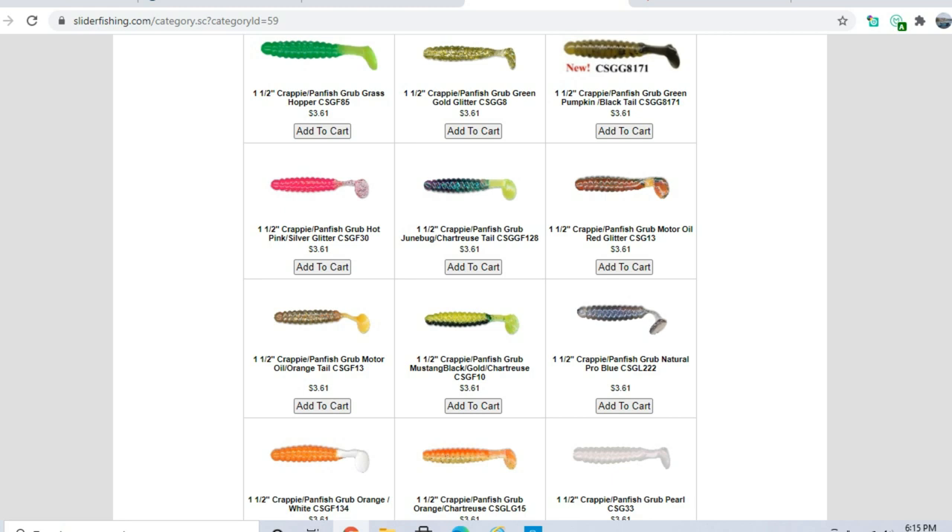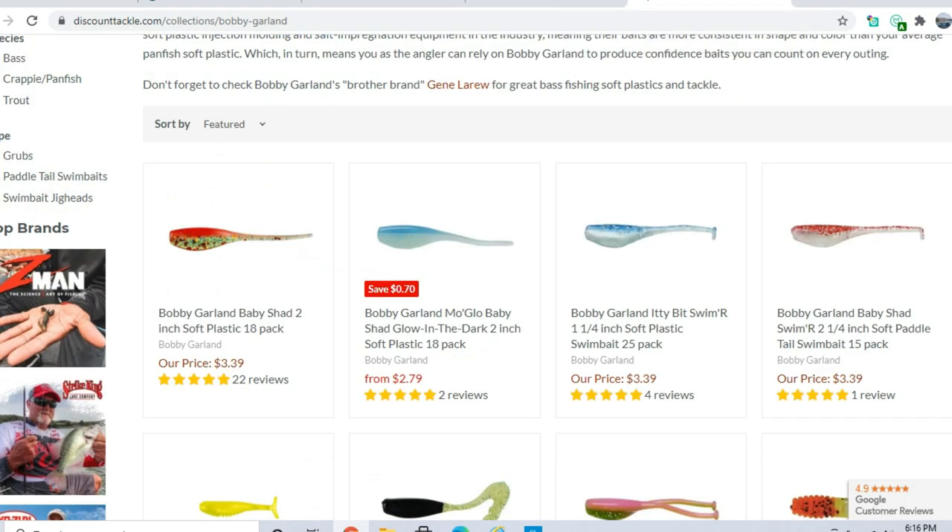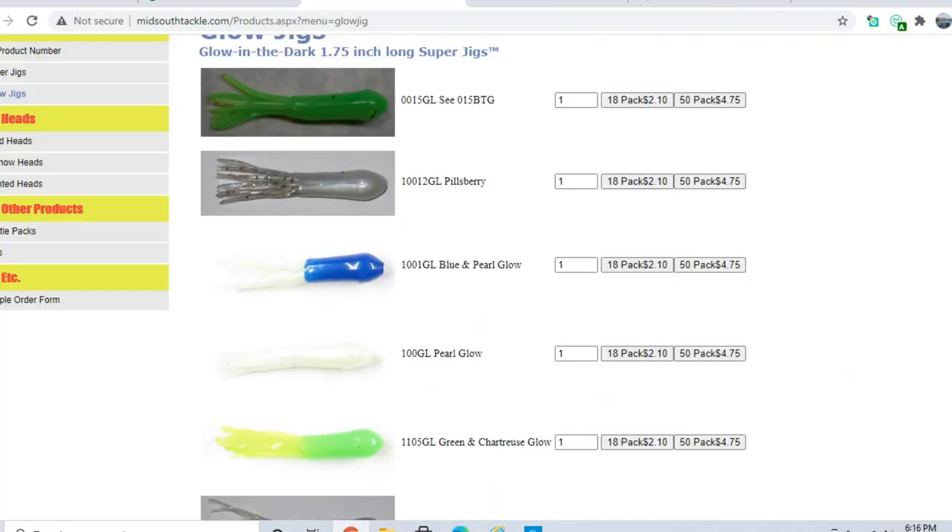Most days a slow, steady retrieve is best. Sometimes fish will hit when you're really burning it in, but not always — not all fish are in that aggressive of a mood. If you're in a boat trying to locate fish, fan cast through an area quickly to find one, then go back through more slowly with a tube jig or swim bait. Fish vertically once you've located them.